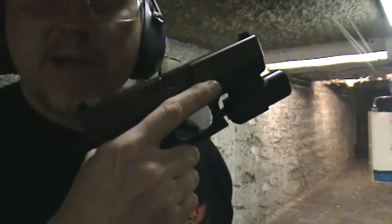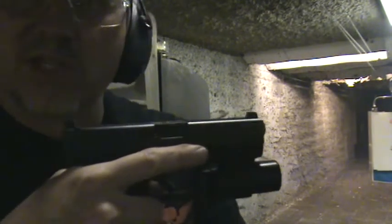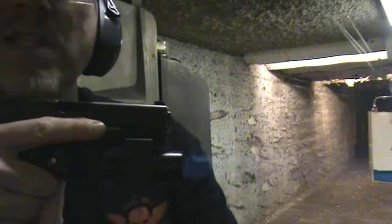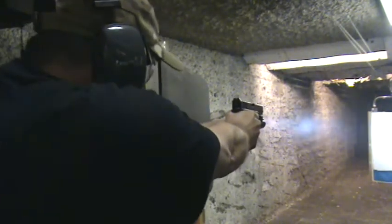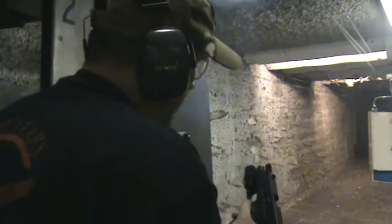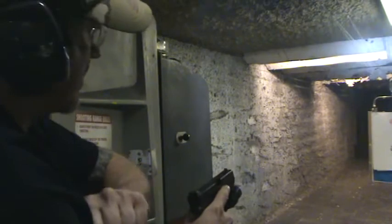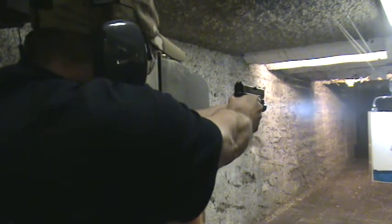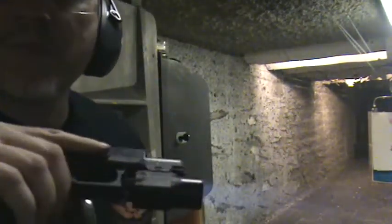This is my Glock 19 — this is my bedside gun with the TRL 3. Now some polymer guns can malfunction, I've heard of it, because there's a flexion of the frame, so always test fire a gun before you depend your life on it. I have with this gun. Let me show you guys — touch fire, no problem. Let's do some headshots, drawing out to the target.